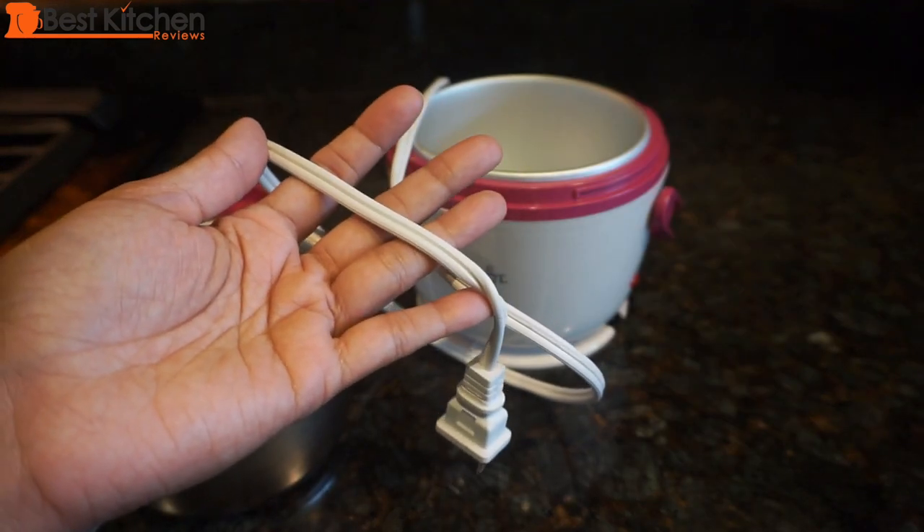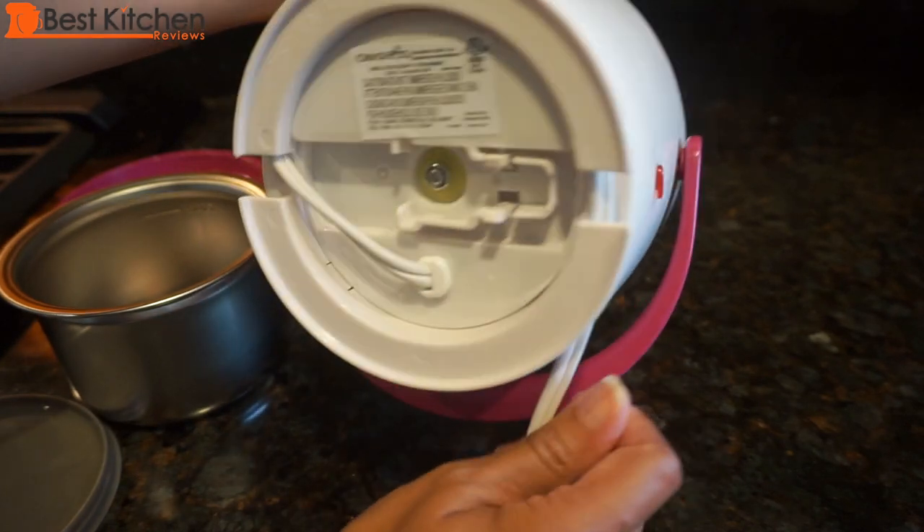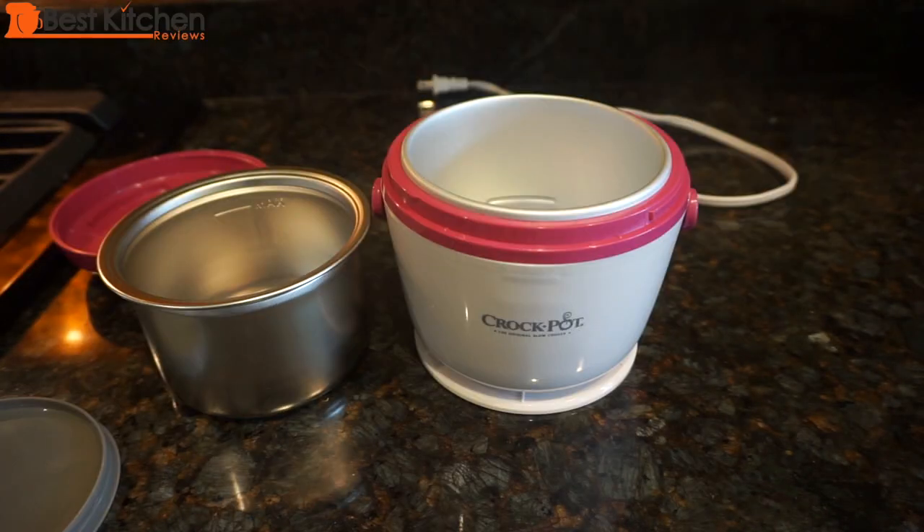The cord is 36 inches long and there's cord storage on the bottom. You can heat up soups, stews, lasagna, and dips with this unit.